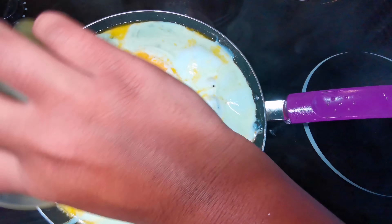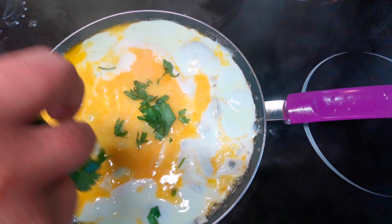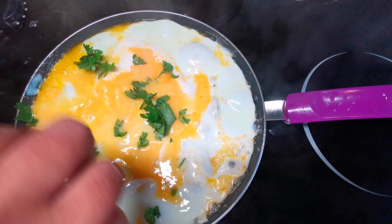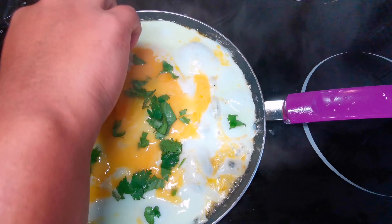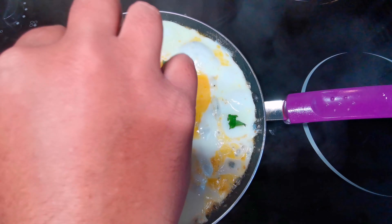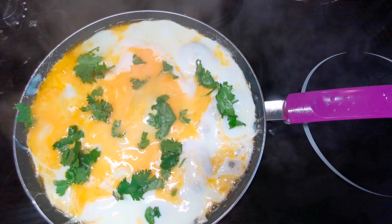I've used four eggs for this one because I wanted the omelette to be quite large. Then I'm going to sprinkle some coriander which I have pre-cut, and then on top of that I'm going to put some peppers, some tomatoes, some carrots, and chilies — just so it makes it look good and also taste nice.